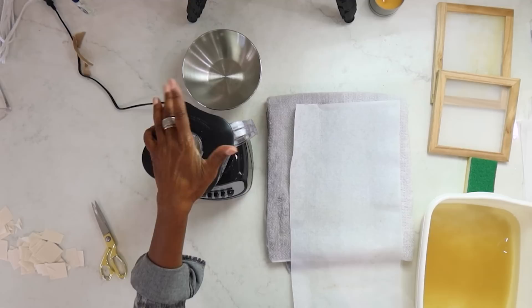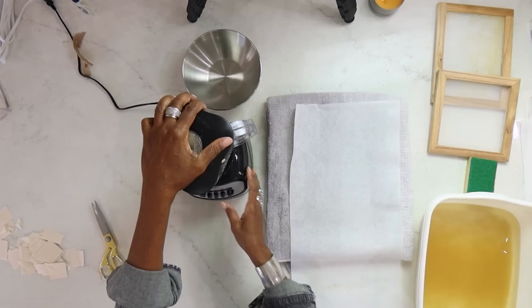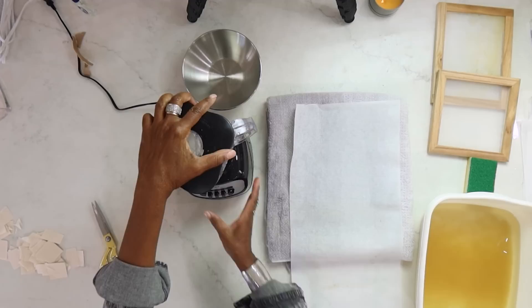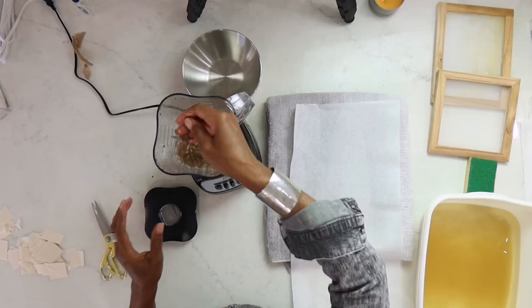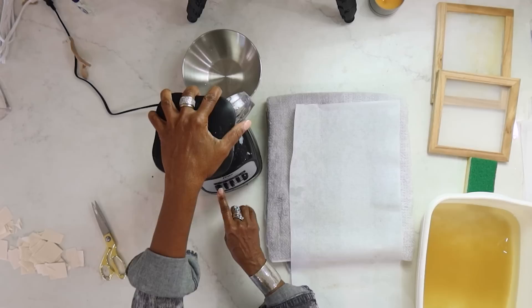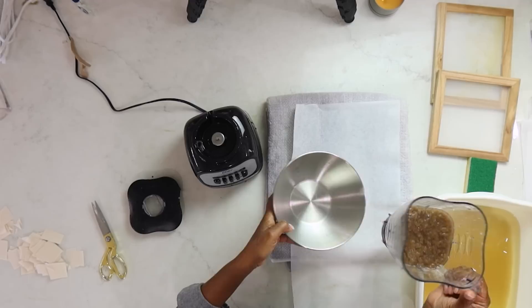If I were to blend this all the way down, it would turn more into a tan color and mix with the white, creating just a slightly darker shade. Instead, we're going to stop it and look at it. This paper is harder to break up anyway because it's a tougher wood pulp paper, so I want to keep pieces. Just pulsate it a few times and then stop. I want to keep these pieces so they'll float in our paper.